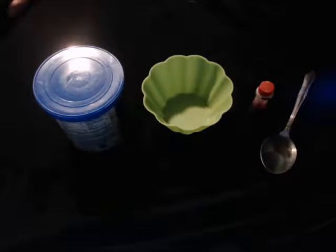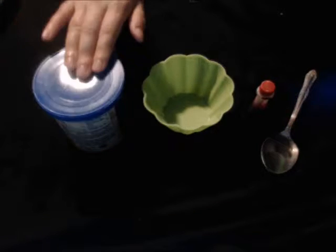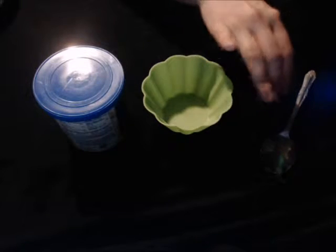While you're waiting for the cake to cool, take some of the white icing, put it into a separate bowl, and dye some of it red.